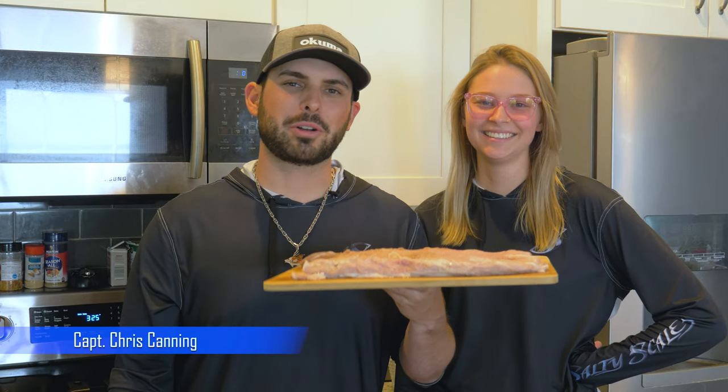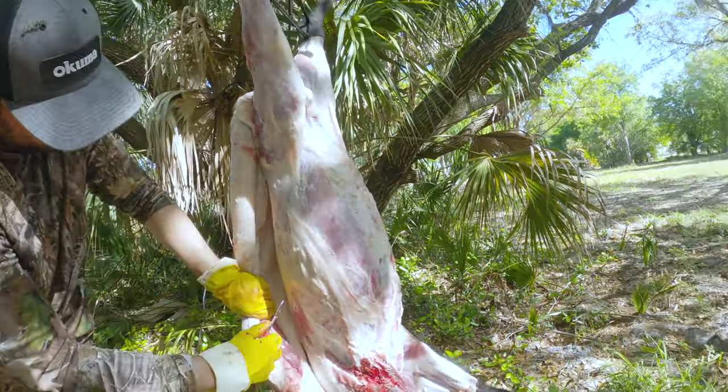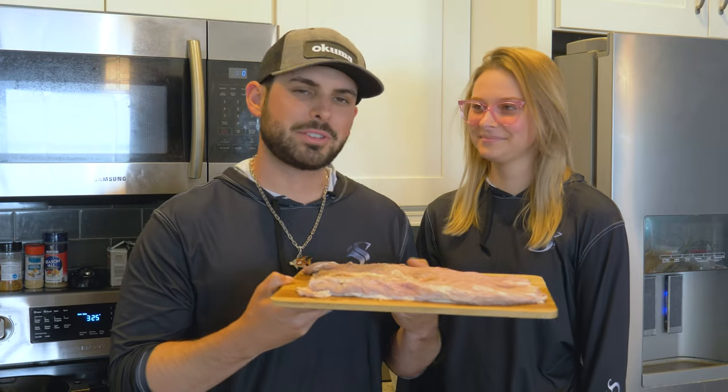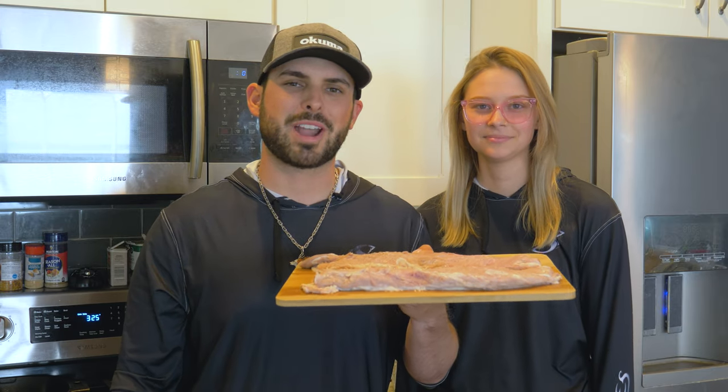What's going on guys, this is Chris and Jess back with another video. I got my girlfriend here and she's gonna help us prepare these back straps from the pig that I recently cleaned in one of my previous videos. If you haven't checked that video out make sure you do — link will be down in the description box below. She is a master chef so we're gonna give you a rundown of the ingredients and how we're gonna prepare this back strap. Let's go!